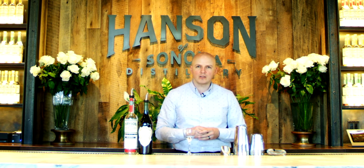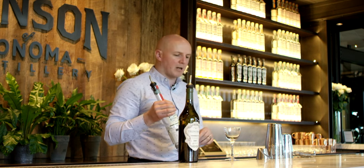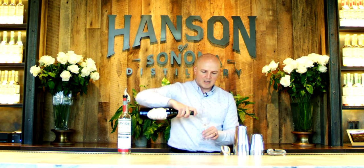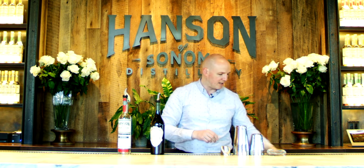Welcome to Hansen Distillery. My name is Christoph Pawlik and I'll show you one of our classic cocktails that we make. We use Original Vodka to make a martini. First, for a classic martini, we're going to use a little bit of vermouth and rinse the glass — put a little vermouth, swivel it around, and dump it.